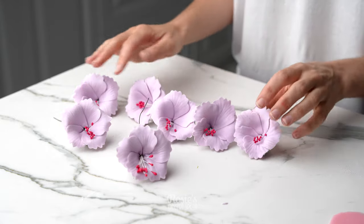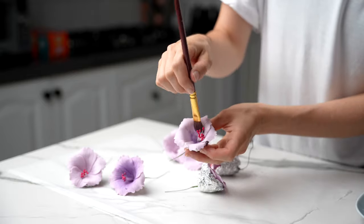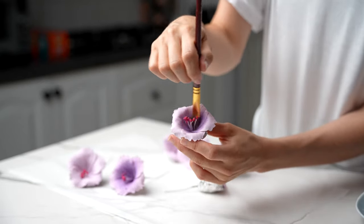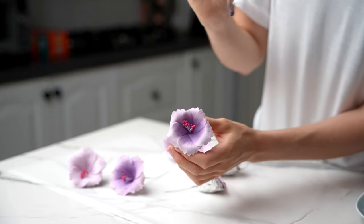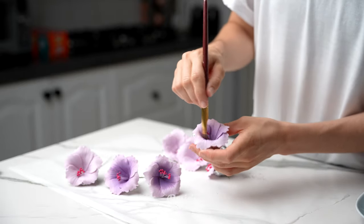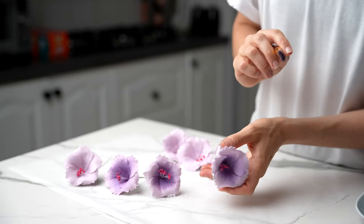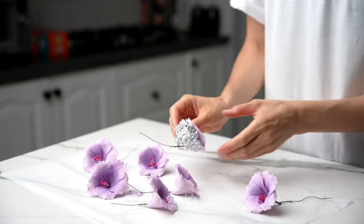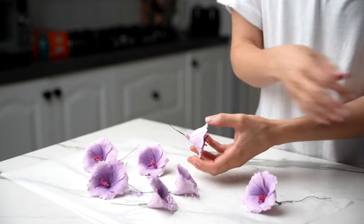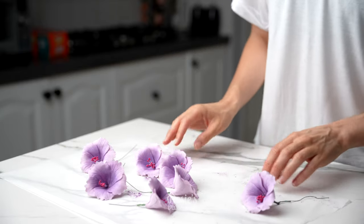Allow these to dry overnight if you can, or even for a few days, to go nice and solid. Then take a fluffy brush and apply some petal dust or luster dust in a darker shade of your fondant or gum paste right through the middle. Work in circular motions to blend it out right to the edge of your petals, and then they are ready to apply onto your cake.